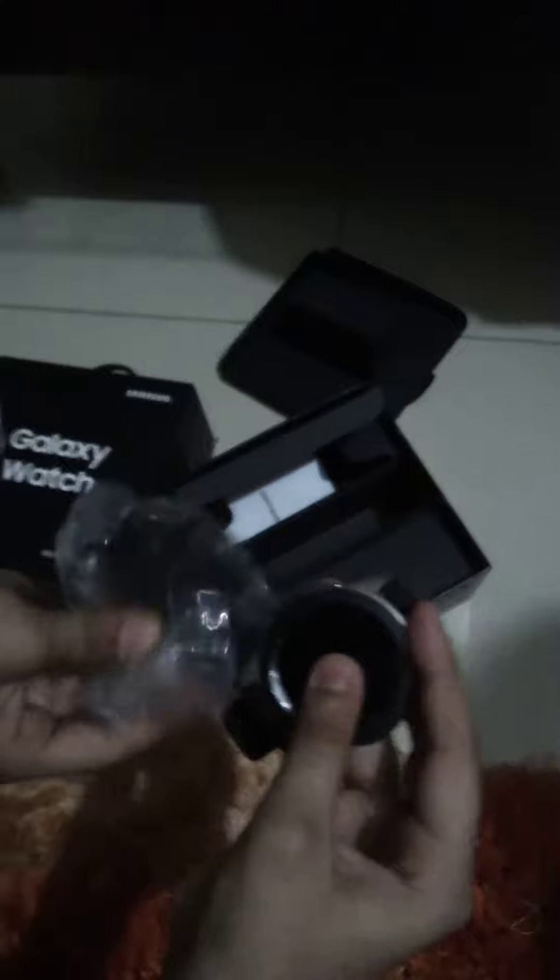So it is covered — it has a cover type thing. Look, you can take it out; that's a protective cover. Let me try to open it. I'm sorry about the background noise. We were going to charge it later.